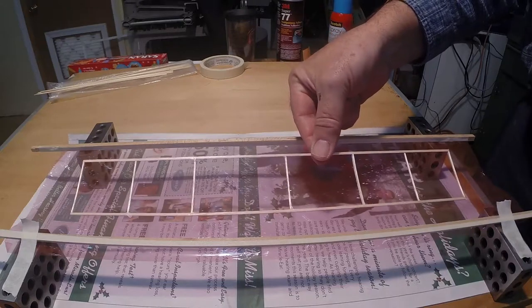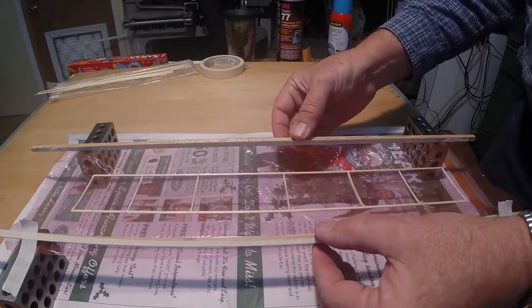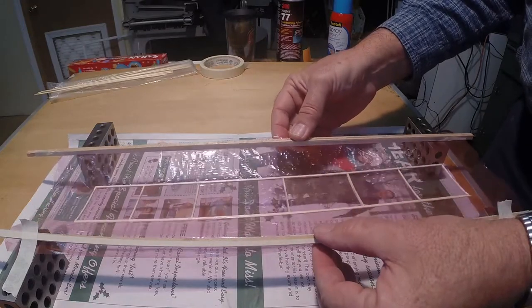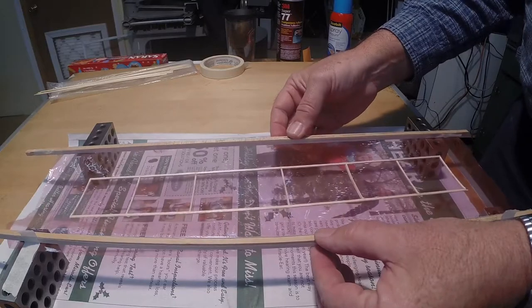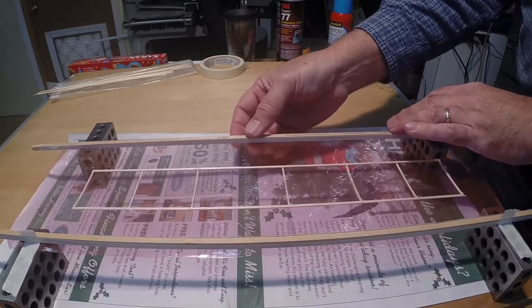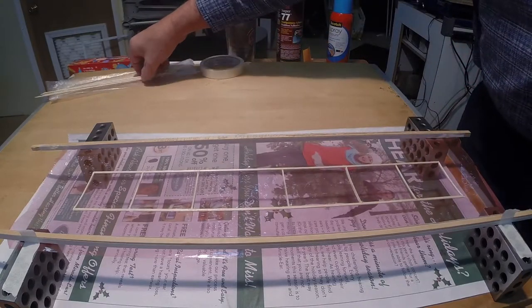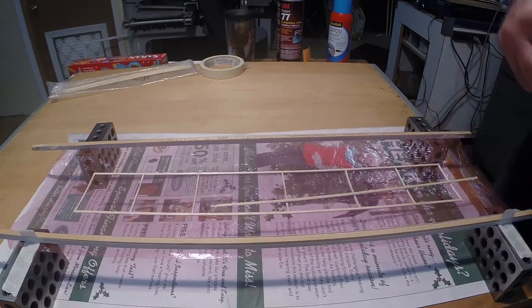Before applying adhesive to the balsa structure, place it upside down on the film. Move one of the strips to allow the film to sag just enough so it is in full contact with the spars and curved ribs. It might be necessary to place additional pieces of balsa onto the balsa structure to give it sufficient weight to make full contact with the film.